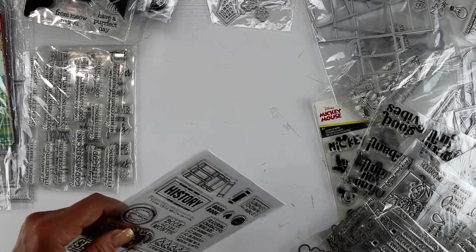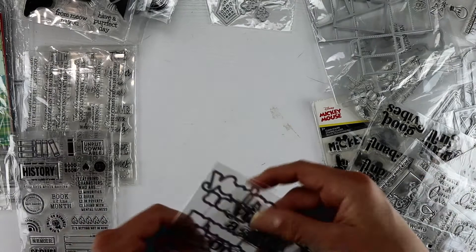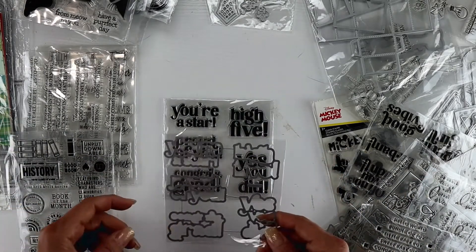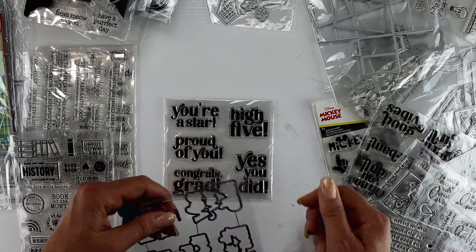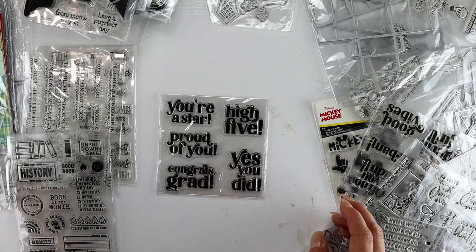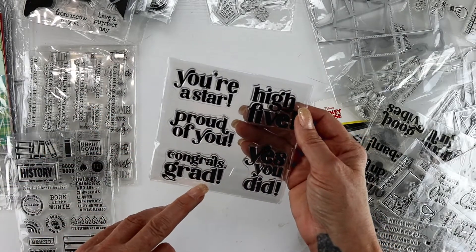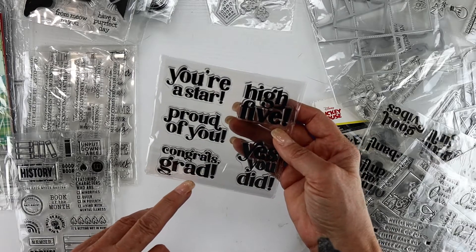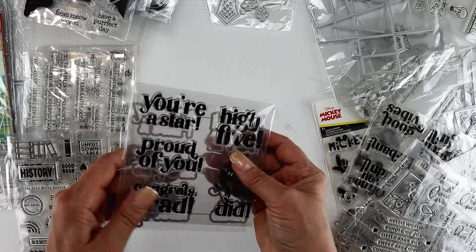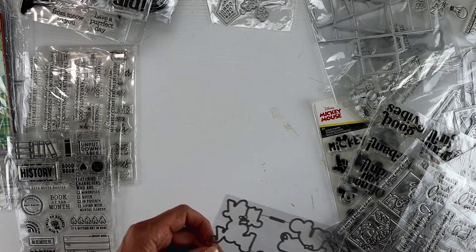A lot of sentiments here - I am such a sucker for sentiments, especially when I can die cut them. They look super cute. There's a congrats grad in there, but even though I didn't have anything specifically for graduation, this messaging can work for such a variety of occasions.